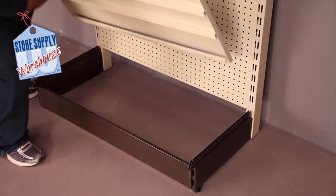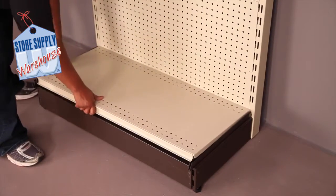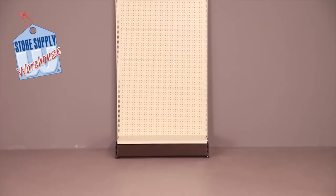Lower the base shelf into place. Your installation is complete.